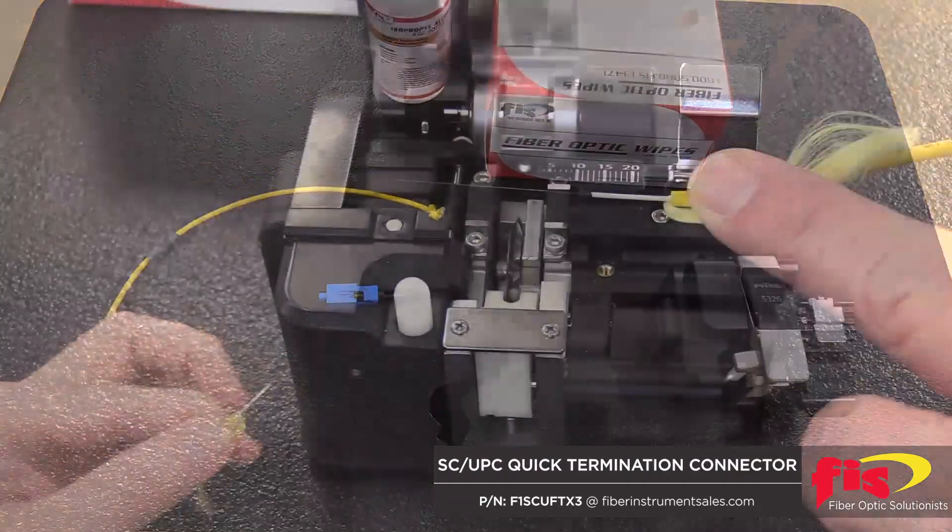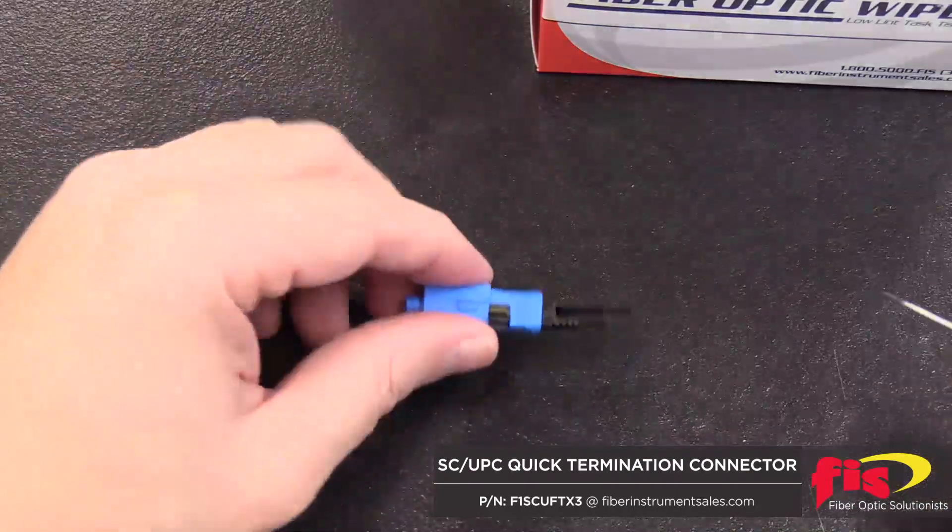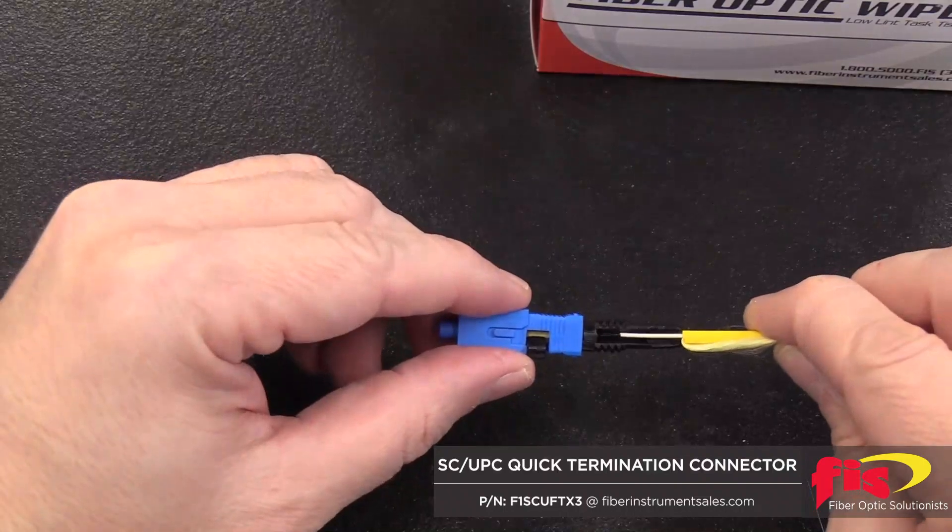Next, cleave the bare fiber to 12mm. Insert the bare fiber into the connector along the guide.